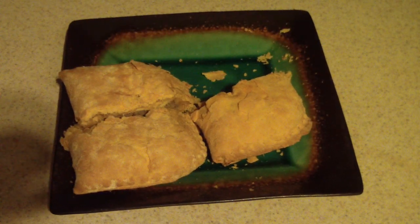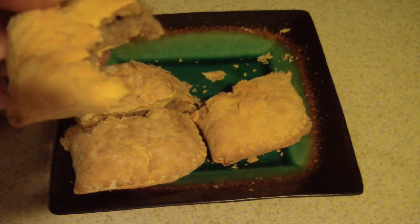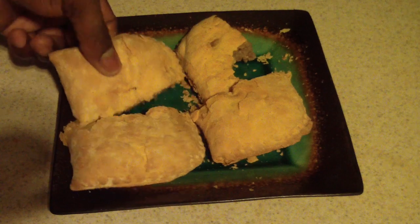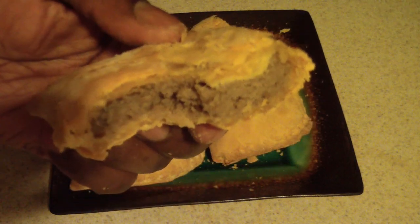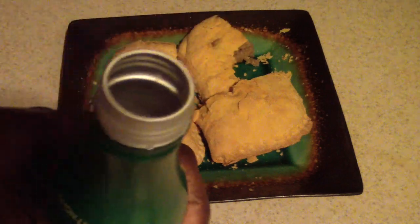Let's taste it. Mmm, it is flaky! When you put it in the toaster oven or the air fryer it's much flakier than the microwave — the microwave makes it more moist. This is the spicy one, I can taste it. Whoo, spicy! Let's try the mild one. Mmm, very good. Whoo, I gotta drink something — that is spicy!